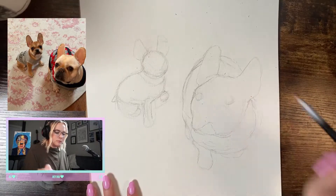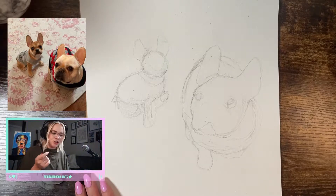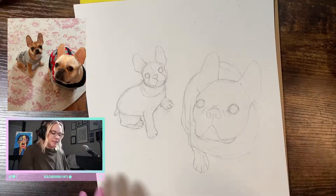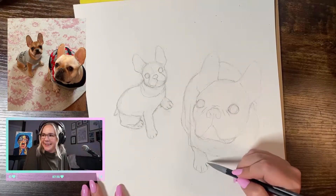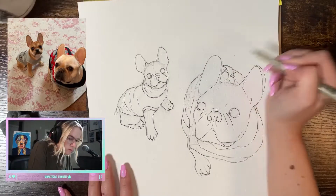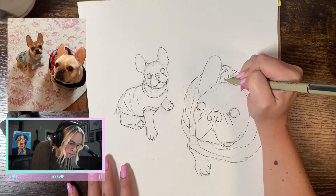From there, I guesstimate where the eyes and nose will go and adjust the position of them as I measure out the proportions of the face in relation to the rest of the body. With the proportions done, I can start finishing up the drawing portion with a tighter grip on my pencil to make the outlines more precise. With all that done, now I can outline the drawing in my handy dandy Micron pen and get started on the watercolor.